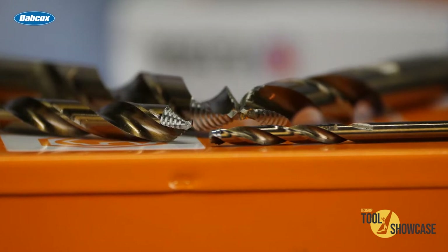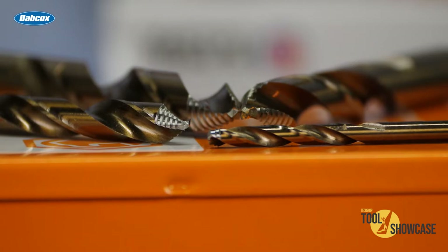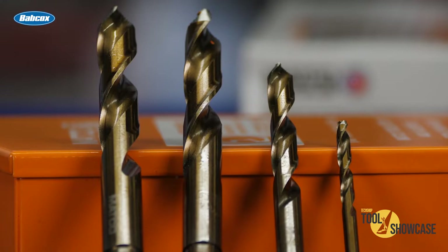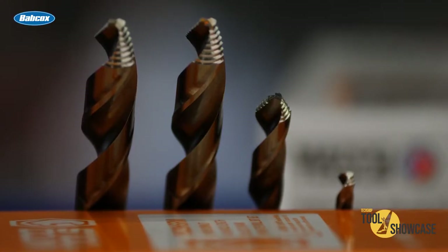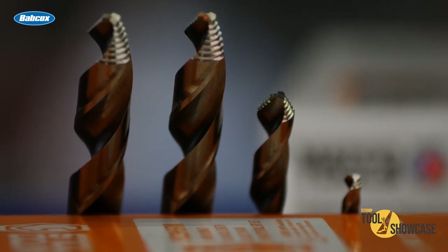Time is money and if you've got to drill something out, you probably didn't plan on it. So the last thing you have is any extra time to waste. Mechanics Length Drill Bits have a shorter flute and less overall length than a standard drill bit, which increases the rigidity, reduces the chance of breaking, and gives you better access in tight areas. So you're ahead of the game already.